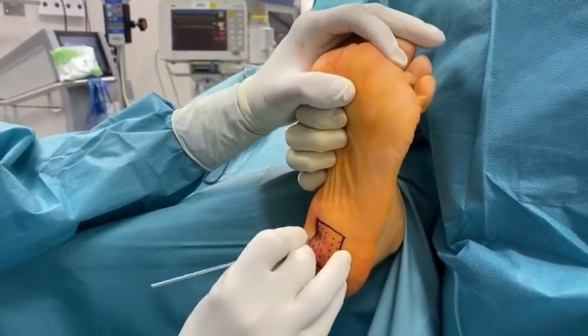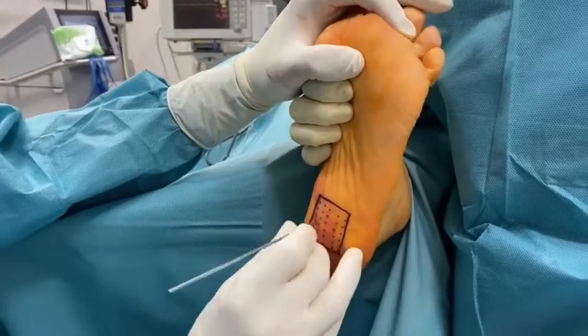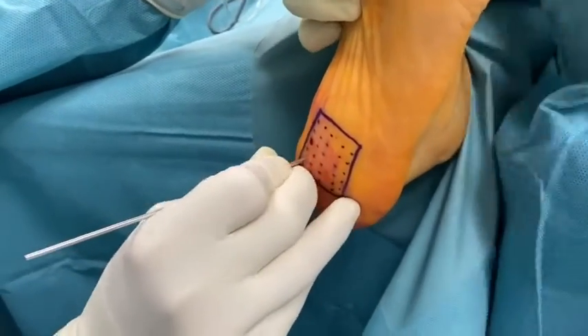Radiofrequency skin entrance points are punctured with a 1 to 1.5 mm Kirchner wire.